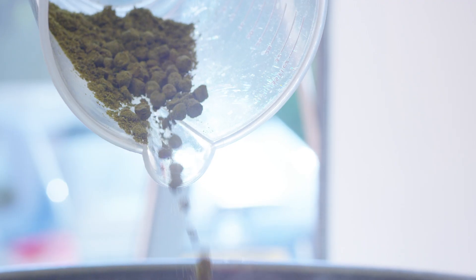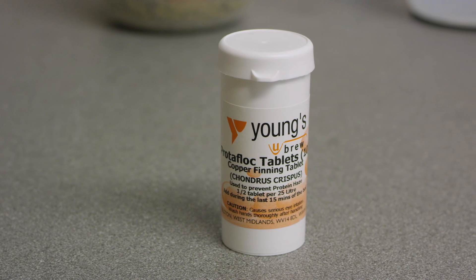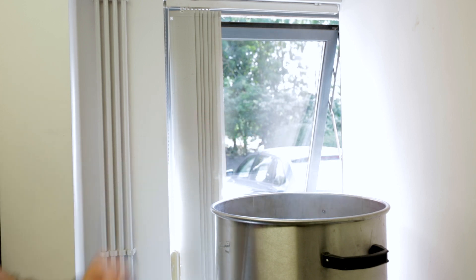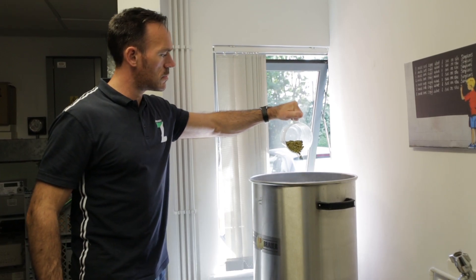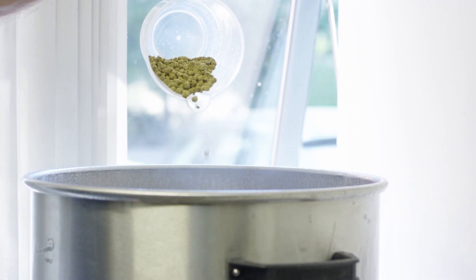After 30 minutes we add more Pacific Gem hops direct to the tank. With 10 minutes left to the boil we add the copper finings — these help to give the beer some clarity. With 3 minutes left of the boil we add the aroma hops: Mosaic, Equinot and Citra, all at once.